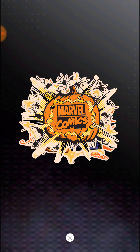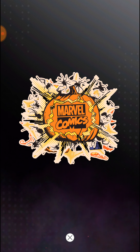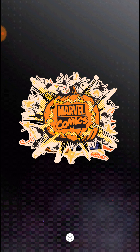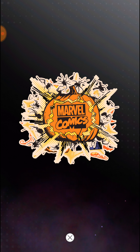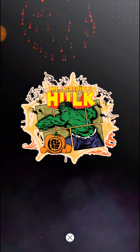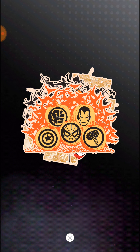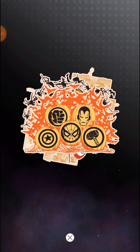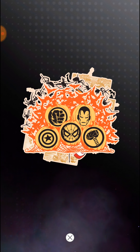That is the die cut - pretty standard I guess, it's a free one. Looks pretty cool. That's just the logo. Incredible Hulk. And that one's pretty cool - that's all of them, pretty much the Avengers, all of them.